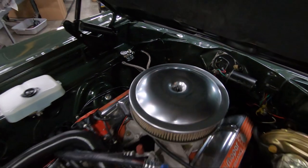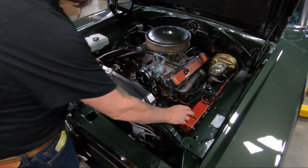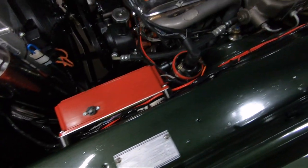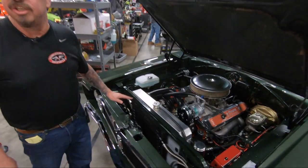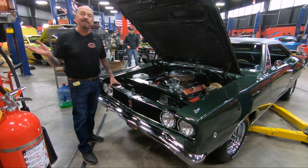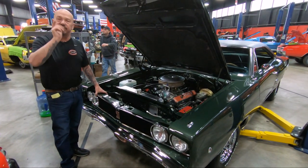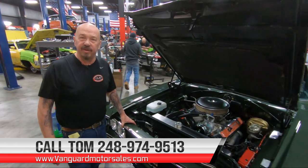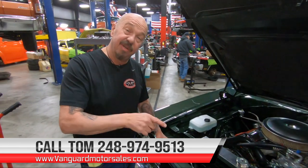As you can tell, I love this car. We got MSD spark box here, we got an MSD coil. We do have power steering and we do have power brakes. She's gorgeous, guys. She's a Mopar. She's got a 383 in her. It's an automatic, bottom side is beautiful. Give us a call at 248-974-9513 and let Vanguard Motor Sales park this dream in your driveway.